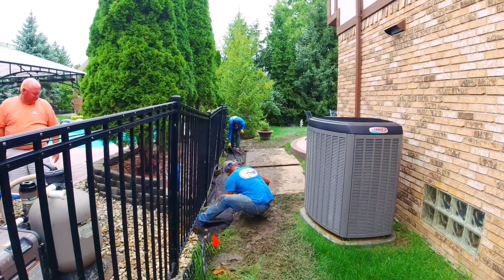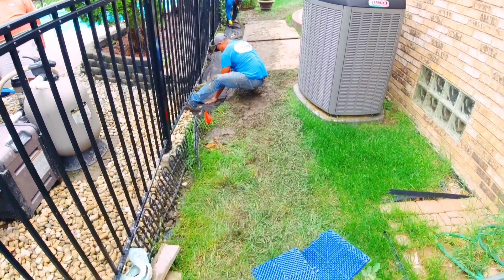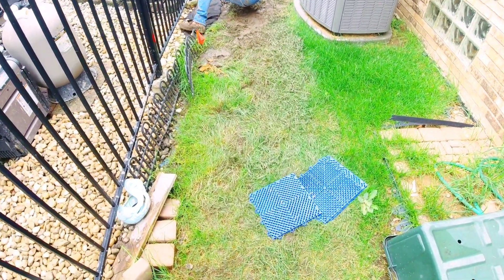Welcome to the French Drain Man Channel. I'm Robert Sherwood, and I want to explain to you how blind inlets in our systems work.